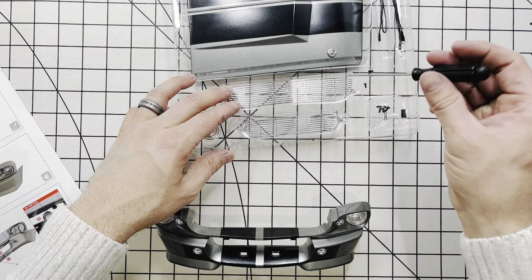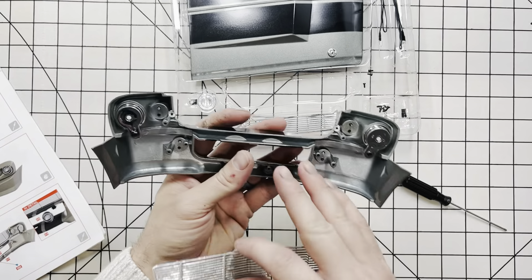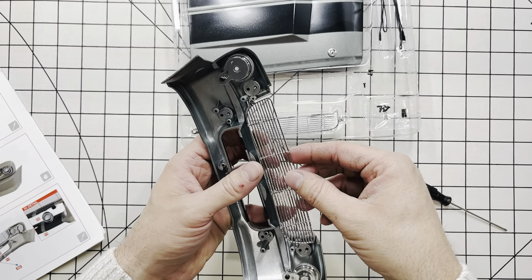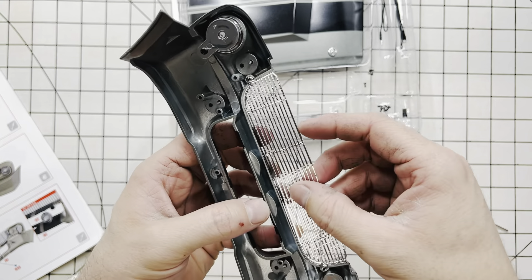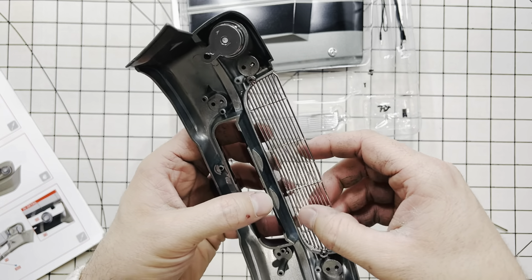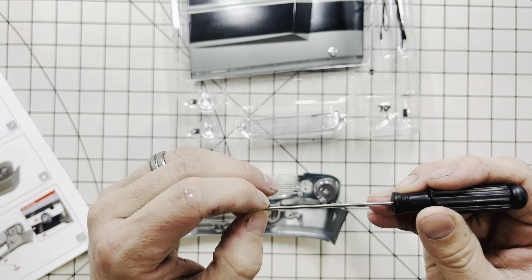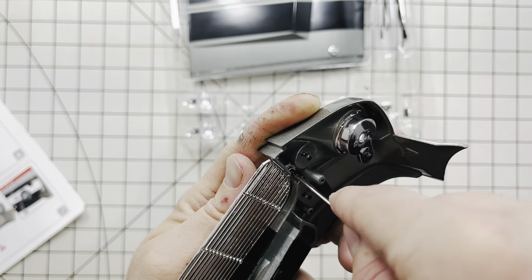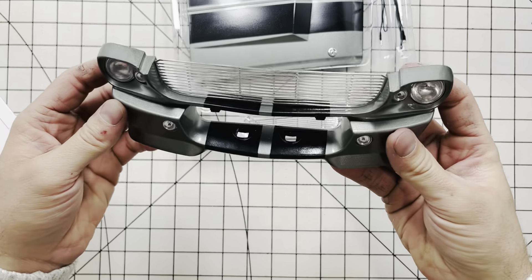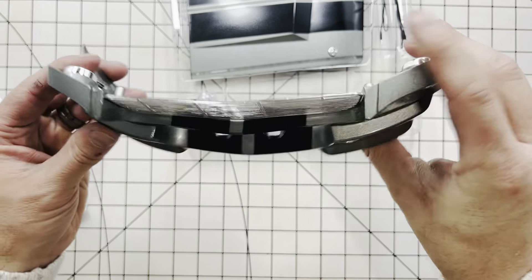Now we're going to take out the upper grill. The upper grill is the larger grill here. So just flip over your bumper, insert your grill right there. There are little tabs right here built into the grill — just want to insert them. That grill is just floating, just like the real car, it's just floating in there. Go ahead and get a screw. Okay, there's our grill. You can see we have light leakage all around it, which is just what you can see through shining. So there's our floating grill.